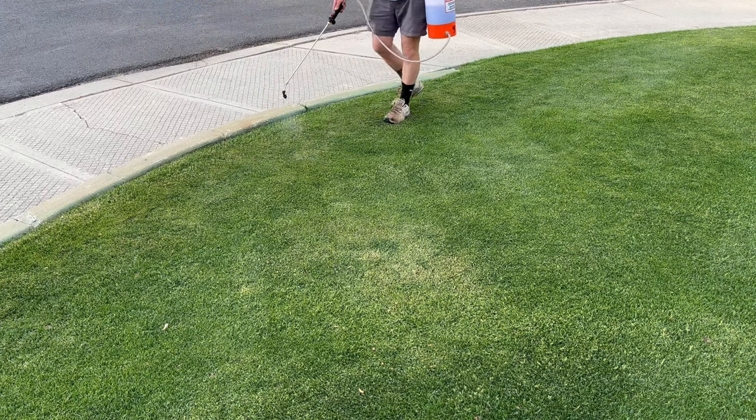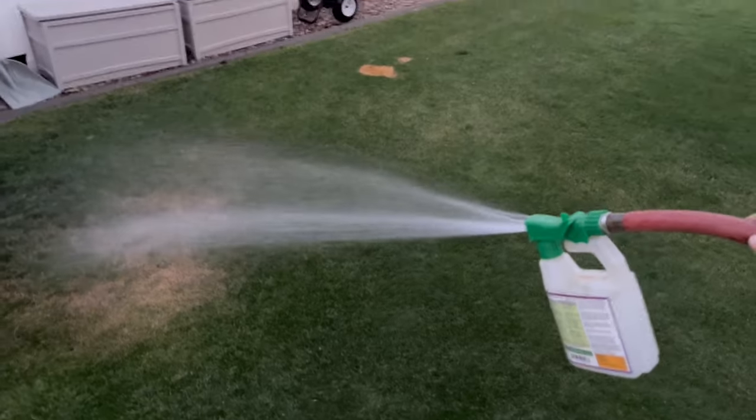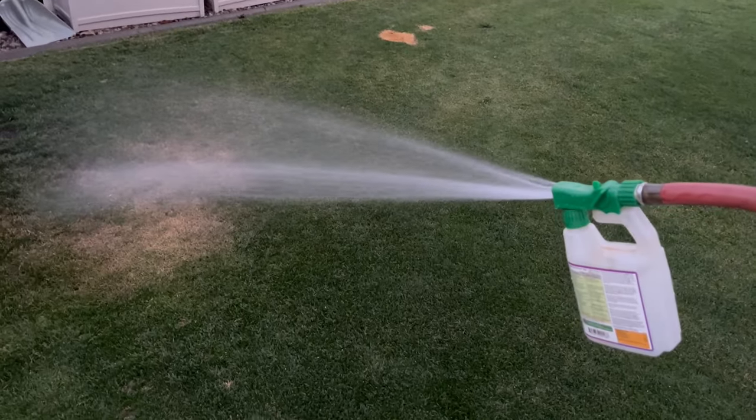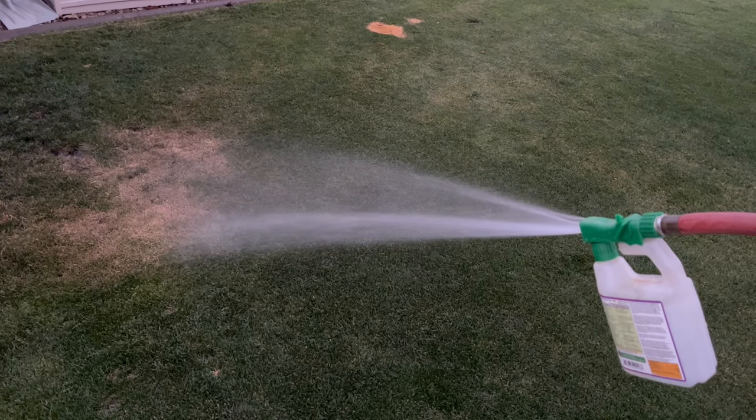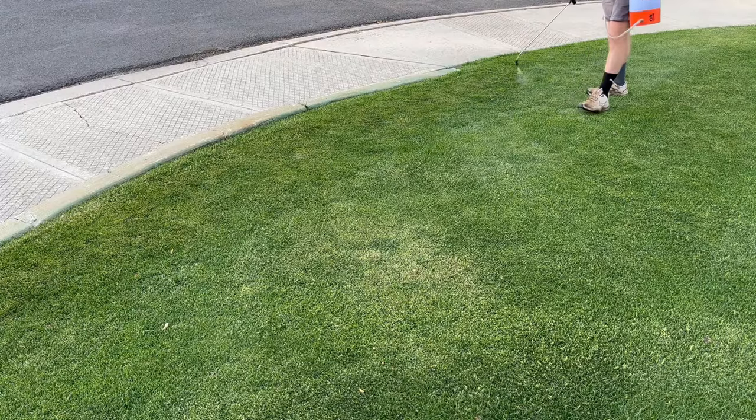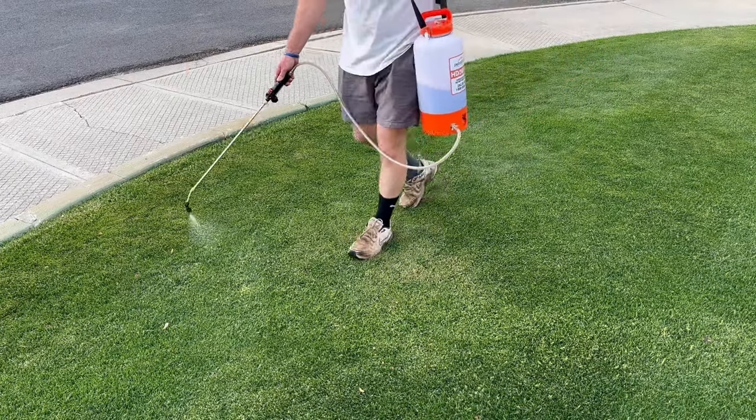The other way you can apply this is through a hose end sprayer. I think I'm going to end up doing that this weekend because it's going to be hot for the foreseeable future. This summer looks like it's going to be hot and dry here, so I think I'm going to do a blanket spray as well.